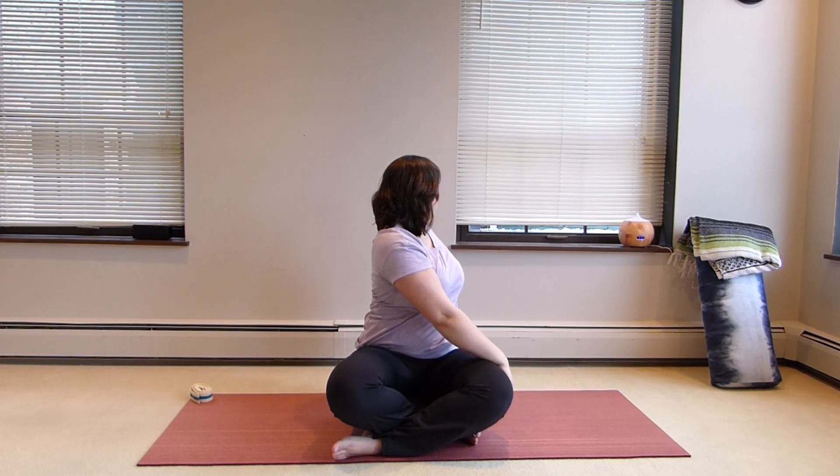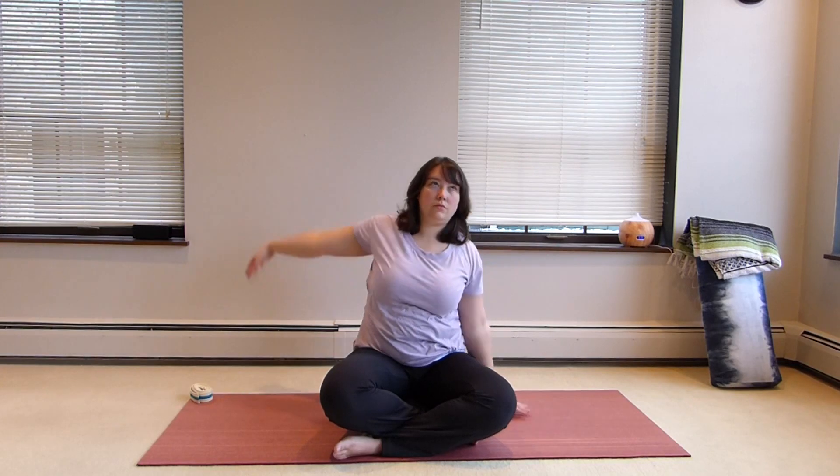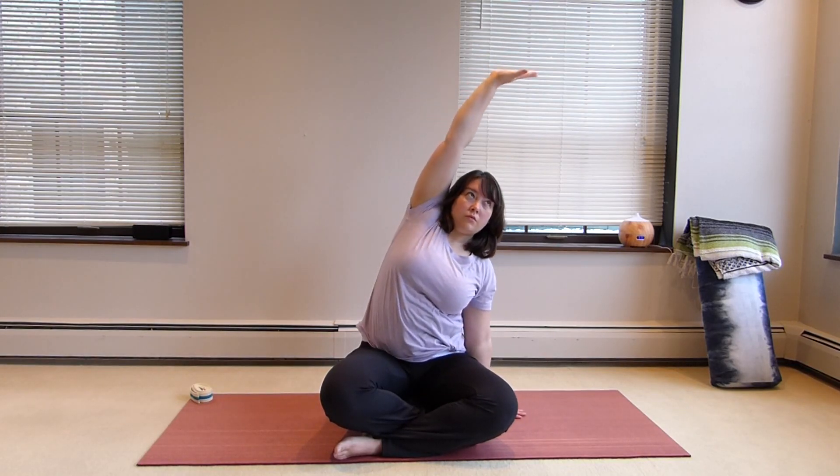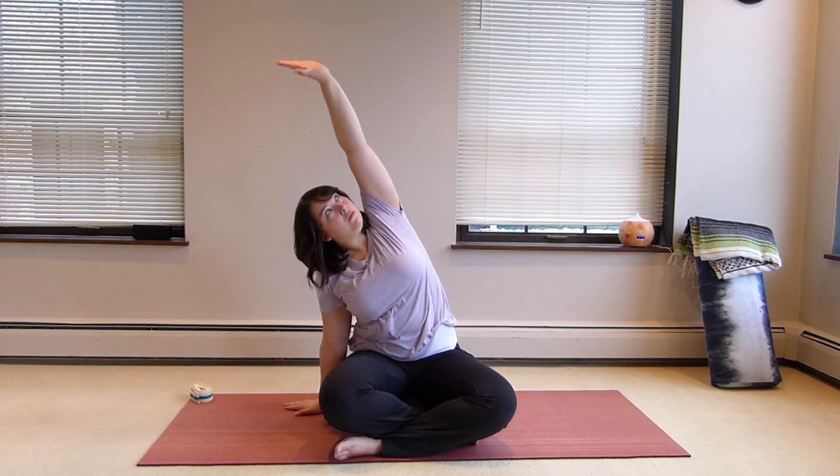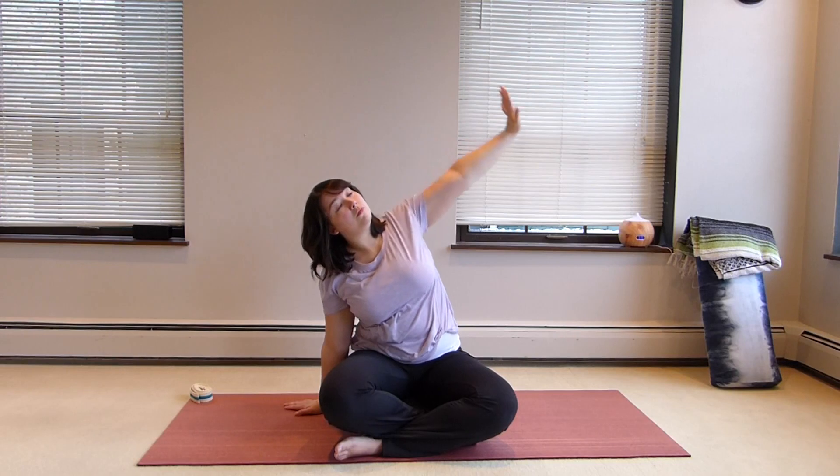We're grounding down through that knee that our hand is hooked on in the front. Keep nice length in the neck. We're going to cactus the arms here to gently open the chest and then laterally flex. We're grounding down through the seat, just starting to open the sides of the body.